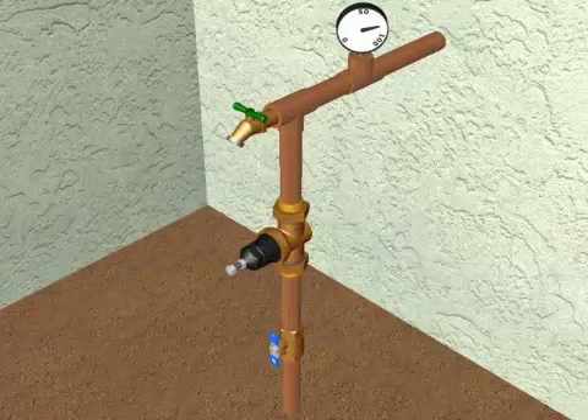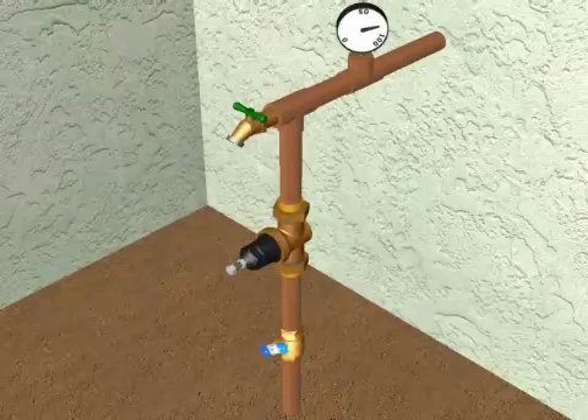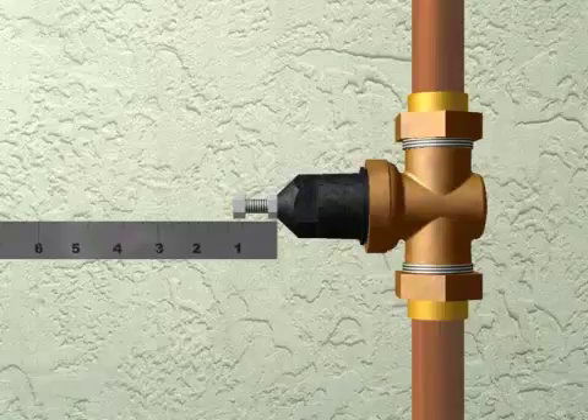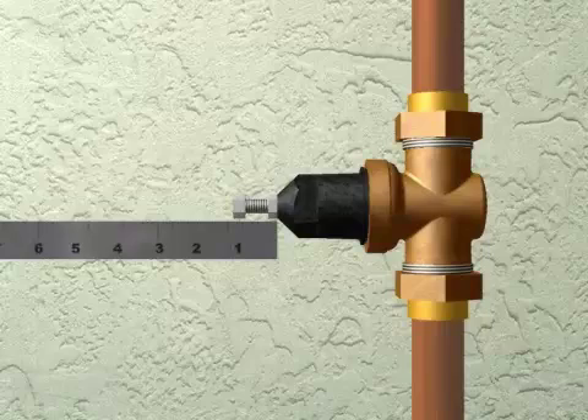To begin the NR3 repair process, first turn off the water supply at an upstream shutoff or at the meter connection. Depressurize the valve by opening a downstream hose bib or faucet. If you don't have a pressure gauge downstream of the regulator, measure the distance from the top of the adjustment bolt to the bell housing. This will allow you to readjust the valve to the proper outlet pressure after your repair.